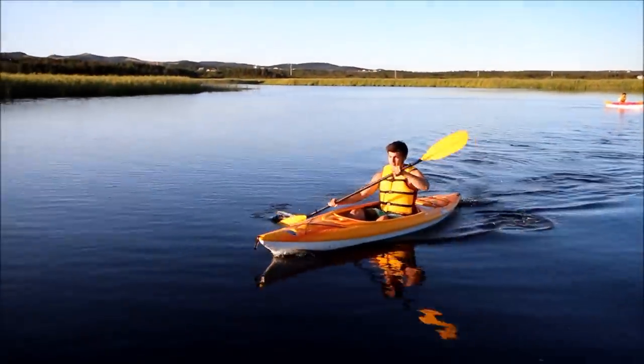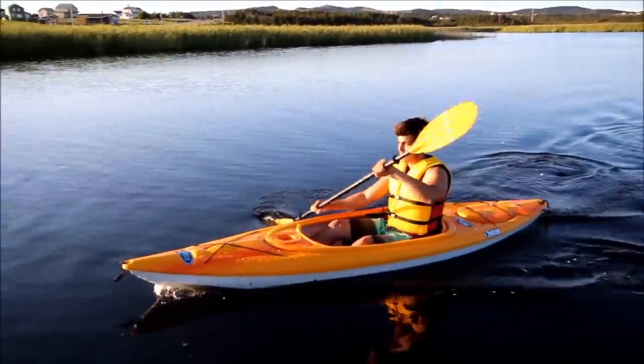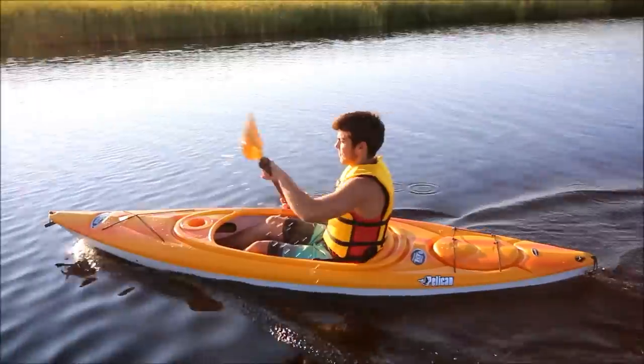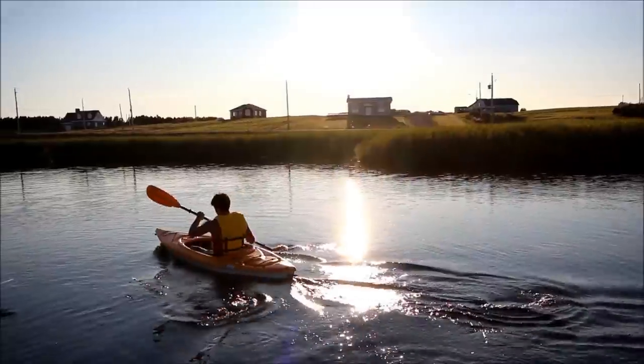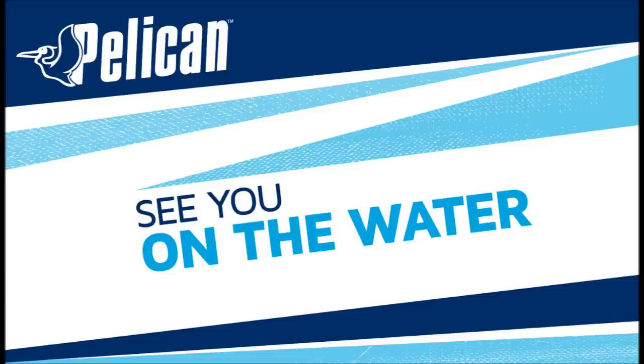And that does it for a look at the Pelican Summit 100X — a simple, economical, versatile kayak built on a hull platform that provides the ideal balance between lively performance and stability. Thanks for taking the time to learn more about the Summit 100X. See you on the water.